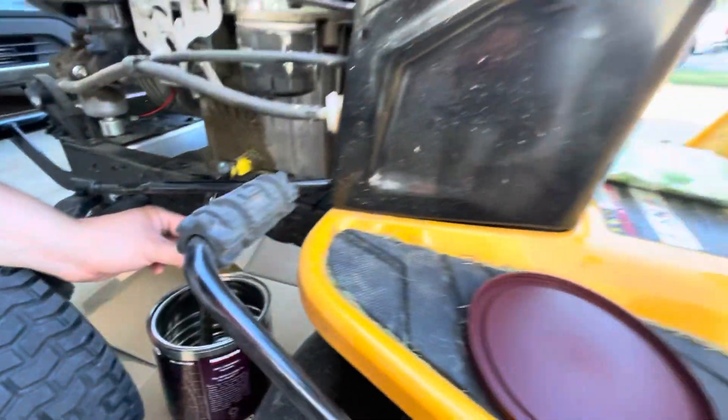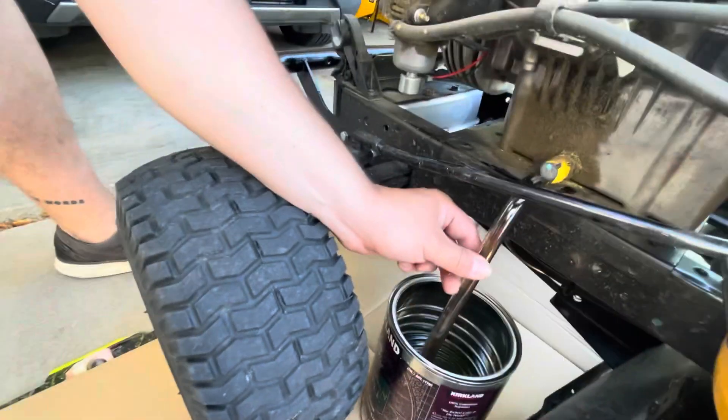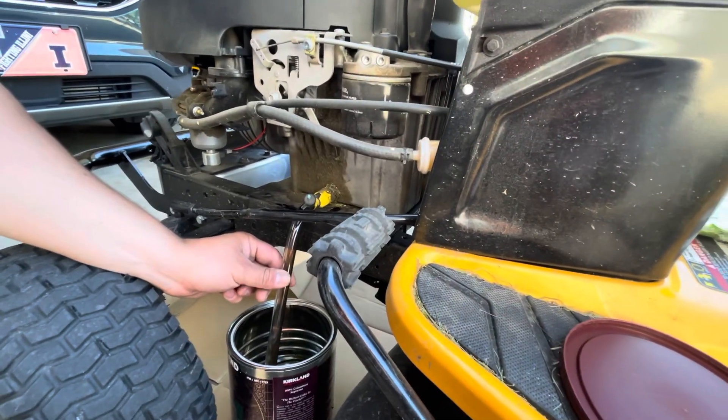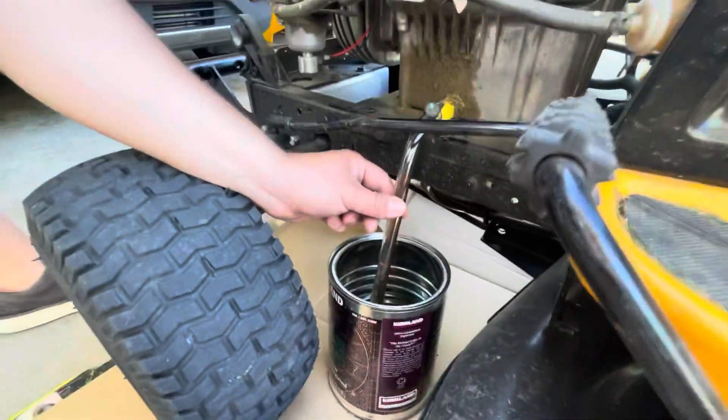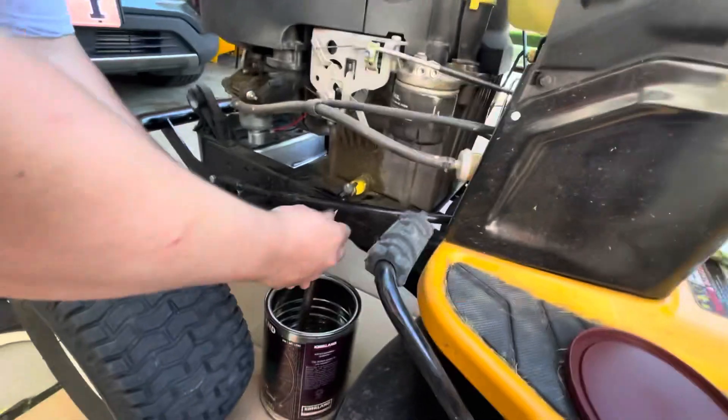This video is not sponsored, but it could be Goose Island. So when you run a mower, anytime you change your oil on a snowblower, mower, whatever — run it first. It makes it a little bit less viscous and it flows better. The viscosity.